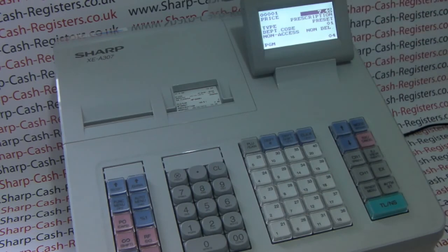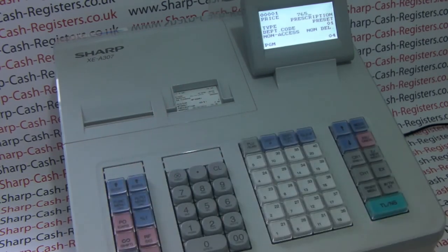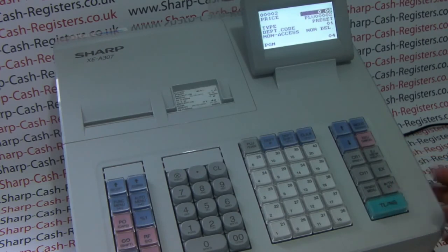The price is already highlighted, so all we need to do is type in the new price on the 0 to 9 keypad: 765. We're not changing anything else within the product, so we simply press TLS and it will save it and move on to PLU 2.